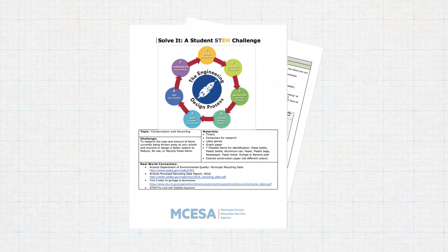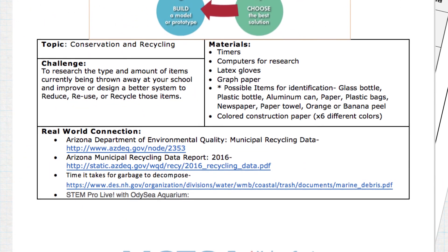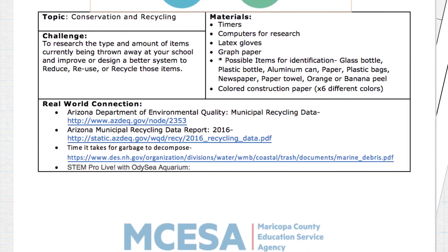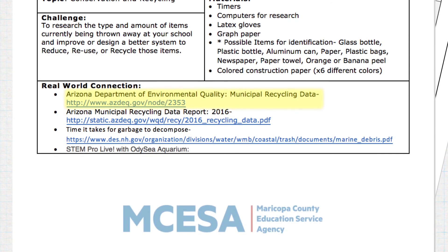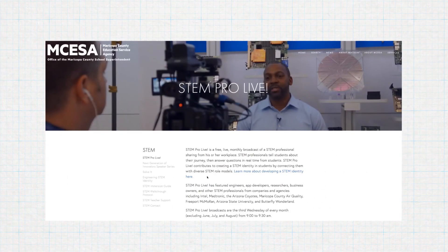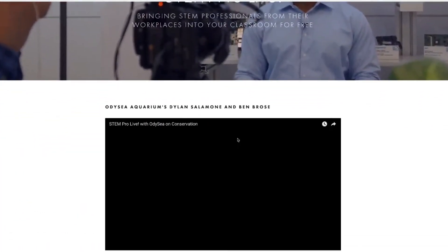Once ready to start the challenge, have students begin by making observations about what types of items and how many are ending up in your trash bins. Start with your classroom, then extend to your school and community. As you take them through the engineering design process, check the resources listed under real world connections on the STEM challenge template. There's a lot of information on the Arizona Department of Environmental Quality website, including data on what materials are being recycled each year. Also check out the STEM Pro Live session with the Odyssey Aquarium to see how they focus on conservation and recycling to create art.